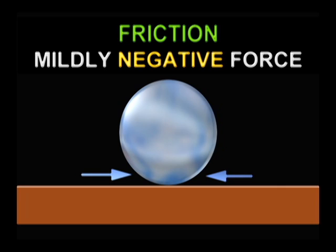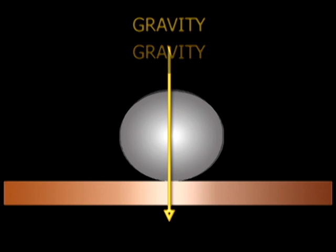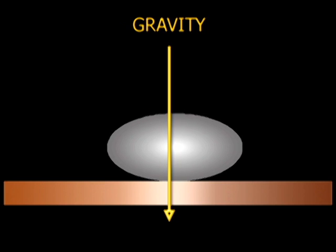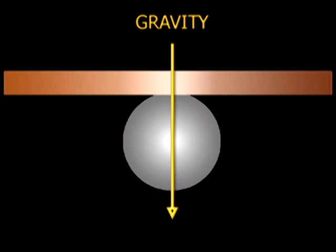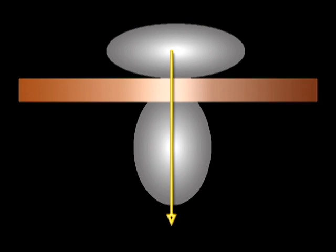The second negative wetting force is friction — the resistance encountered by a material as it slides, rolls, or flows over the surface of another object. The friction between two objects is greatest just before they begin to move. Friction is a modestly negative solder wetting force. The third wetting force is gravity, which pulls liquid solder towards earth. When solder is applied above the metal surface, as in hand soldering, the solder will be pulled towards that surface — a positive wetting force. If the solder is applied from beneath the surface, as in wave soldering or surface mount reflow, the solder will be drawn away from the surface — a negative wetting force. Therefore, gravity can be a positive or negative wetting force.